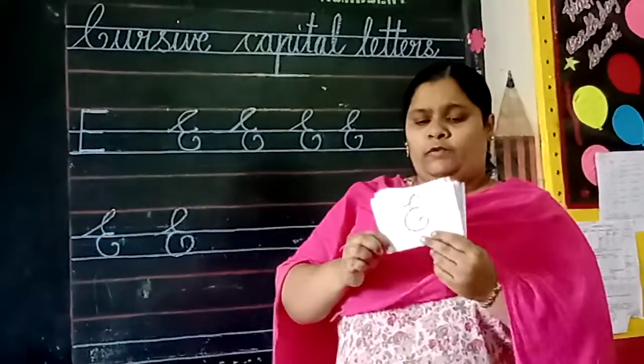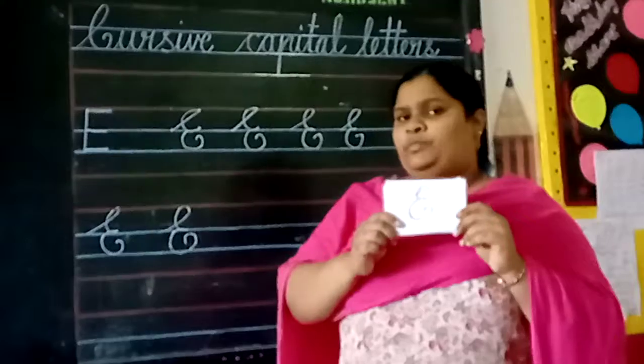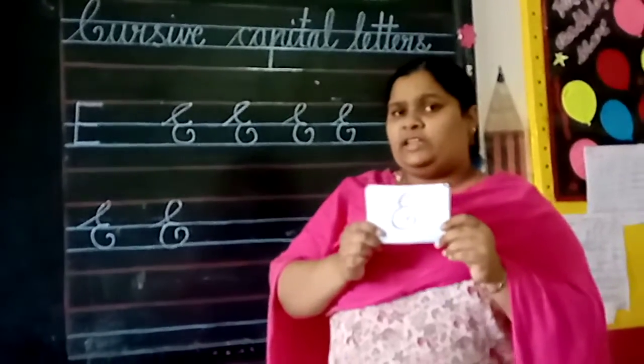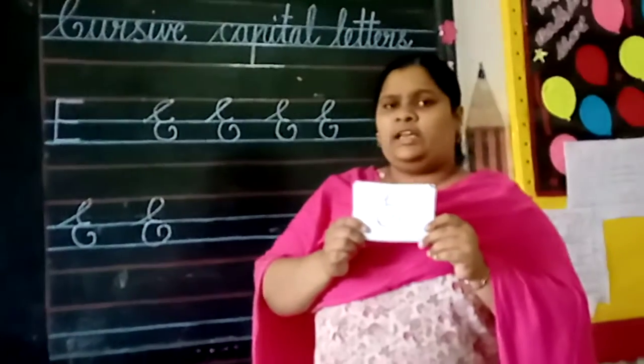Okay, children. One more time — what is this letter? Cursive capital letter E. Say again: cursive capital letter E. Practice well at your home. Okay, children. Thank you.